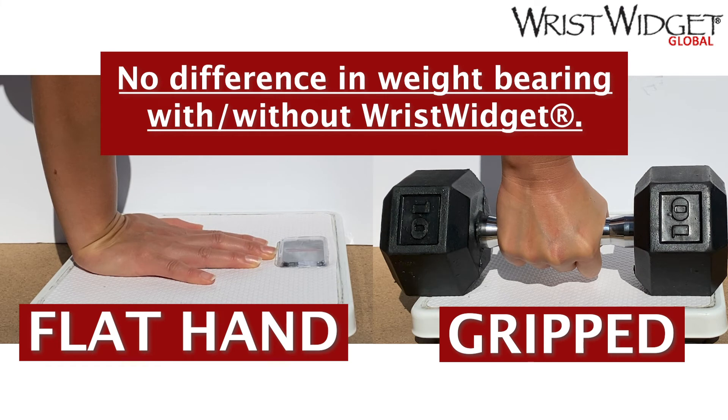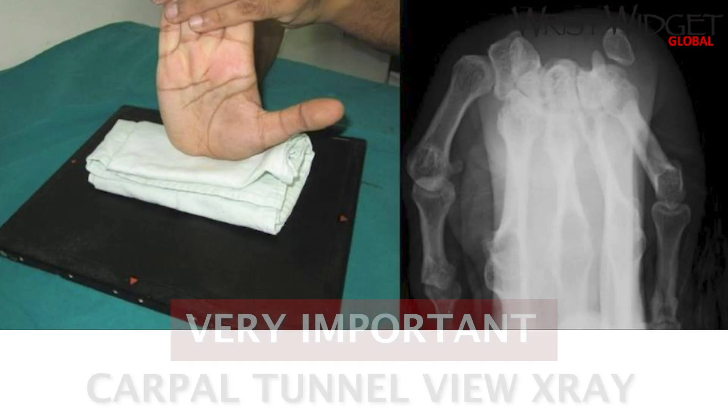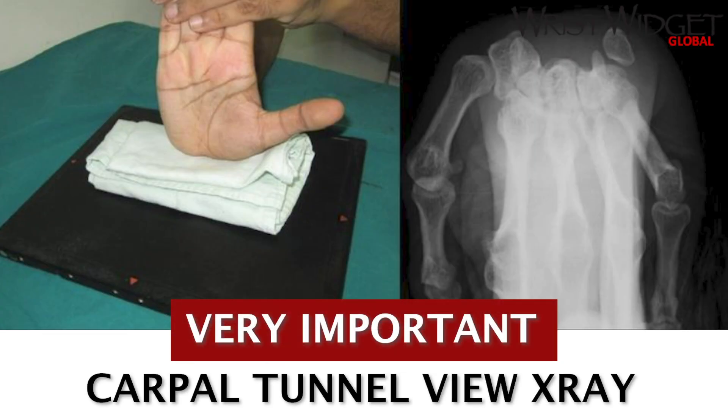If the grip position hurts less than a flat hand and there's no change in your weight-bearing tolerance with and without the wrist widget, ask your doctor about a hamate fracture. And don't forget to get a carpal tunnel view x-ray.